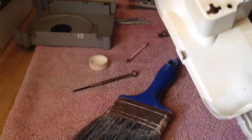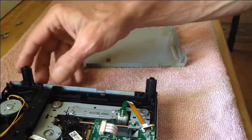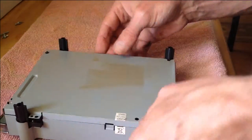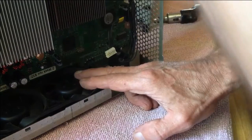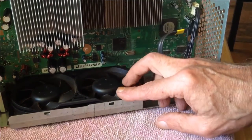Putting it back together is the reverse operation. Take note of the plastic nubs when placing the CD drive back together. Take your time on the fans — if your system is dusty, there will be a lot of buildup here on the Xbox 360 or any other device.